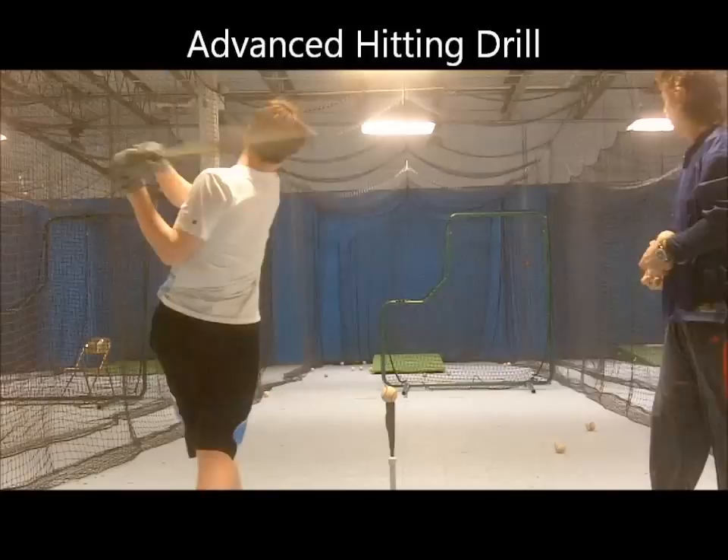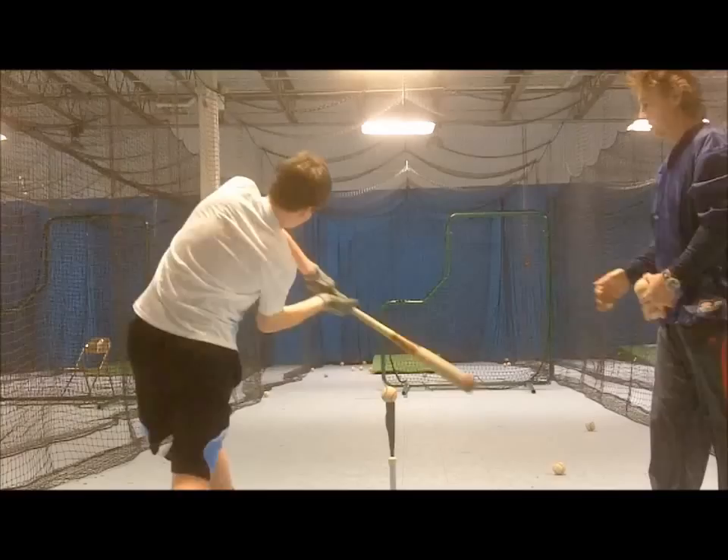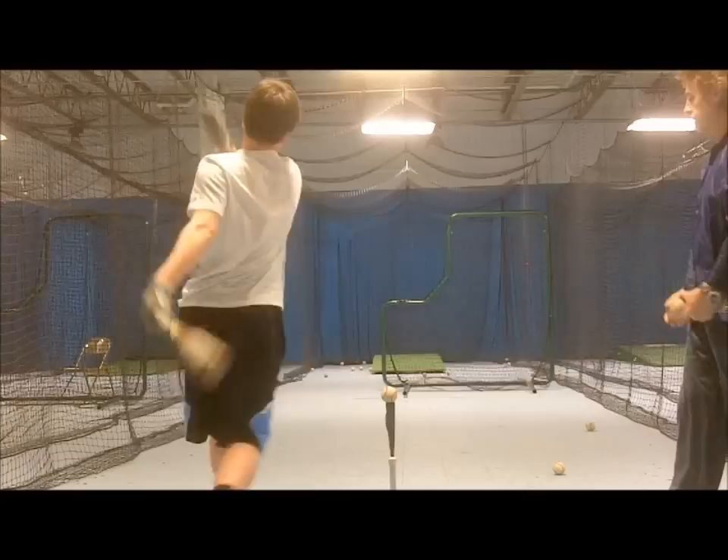This video involves two of my favorite hitting tools: the batting tee and the drop ball. This drill is only for advanced hitters as it is not easy, especially at first, as you will see here.